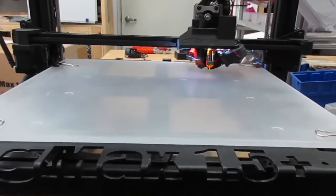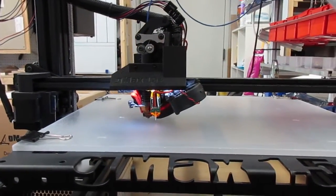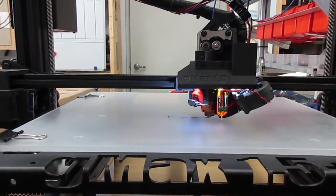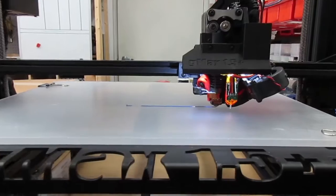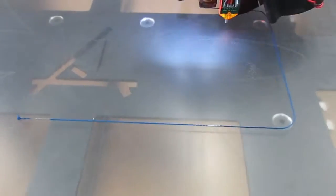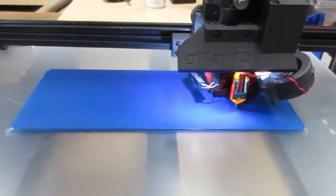Here we are at the printer. We put the SD card in, selected the file, and as you saw it just finished its auto bed leveling calculations and it's starting the first layer now. We used Polymaker PLA — we'll put a link in the description — and it printed great. It had a slightly glossy texture but it was a very easy material to use and it looks fantastic.